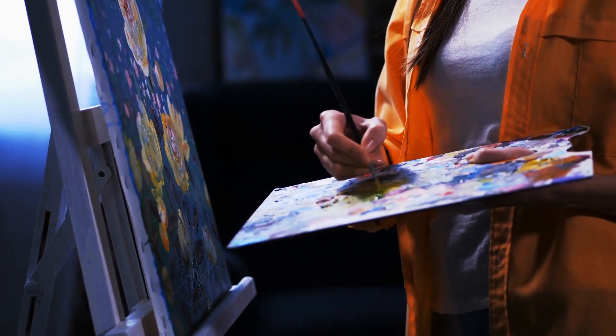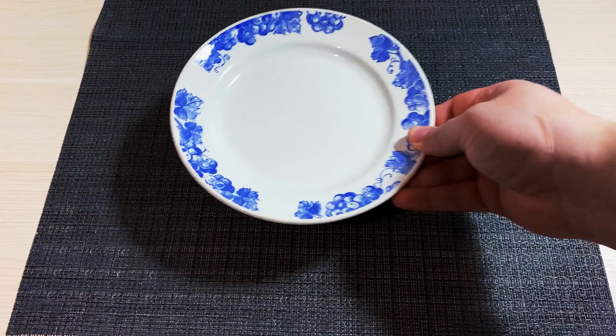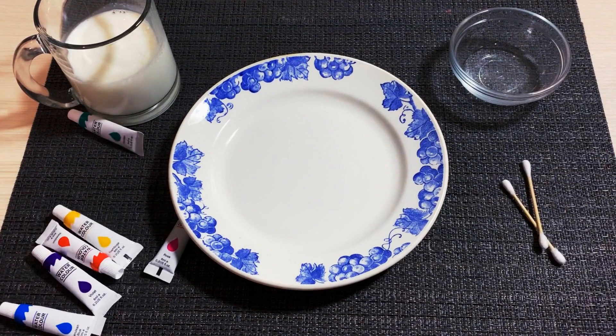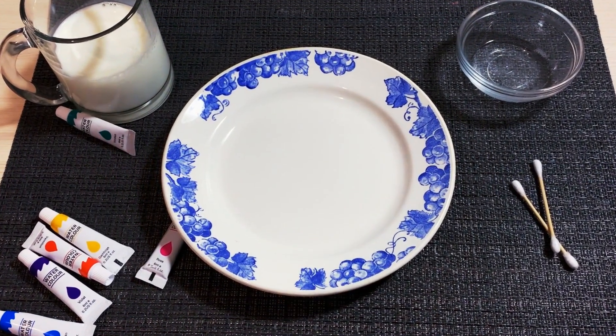The next trick is very trendy among artists. Here's what you're going to need: liquid soap, cotton buds, milk, and acrylic paints. You can use food coloring for this tip.